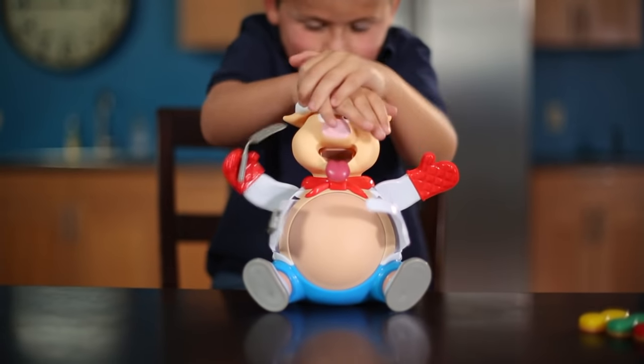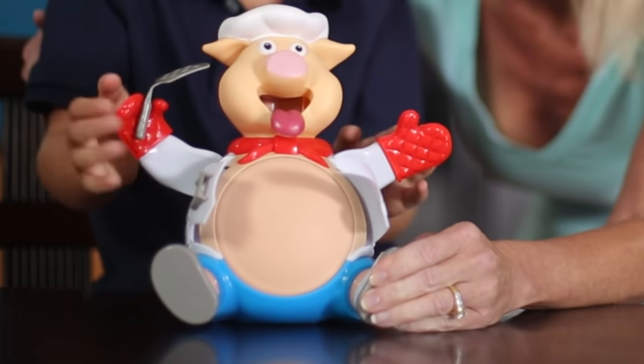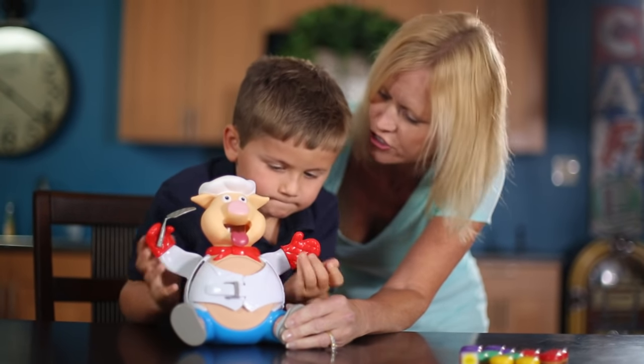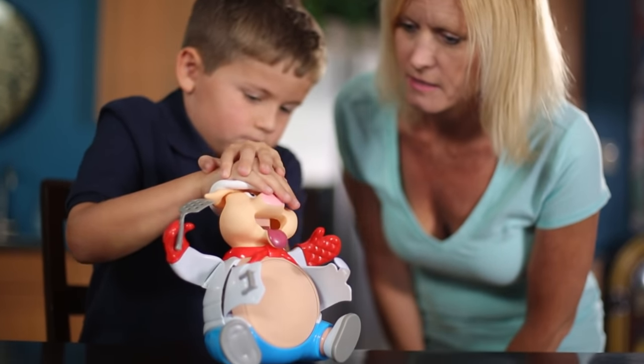Another issue that can arise is players being unable to reset or deflate the pig once gameplay has ended. To deflate the pig after he's popped, simply push down on his head one more time, buckle his belt, and push down on his arms to start another round of hamburger eating fun. Please note that the pig's arms will not go down until the belly has been deflated.